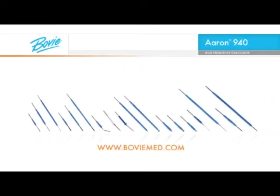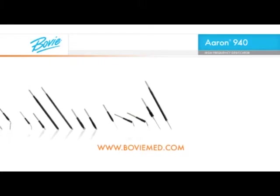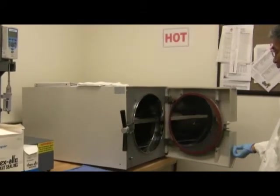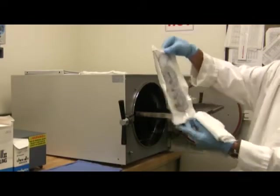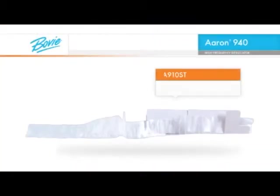A full selection of disposable and reusable electrodes is available from Bovee Medical Corporation. If handpiece sterility is required or if a handpiece should become contaminated during a procedure, steam sterilization is the recommended method. Or if you prefer, the Bovee A910ST sterile drape can be used as a convenient alternative.